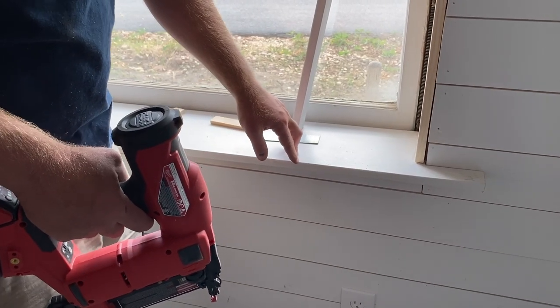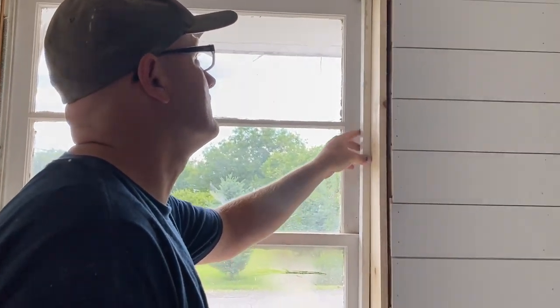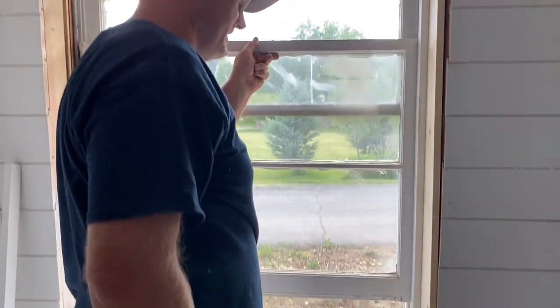The sill is here and then I'm gonna do some trim up underneath and we're gonna case this whole thing out. It's gonna look budimus — hopefully. Cross those little tiny fingers. Every now and then I check to make sure I can still get that window open.